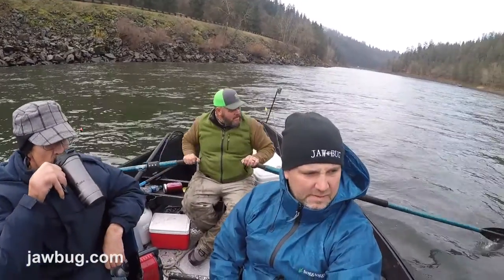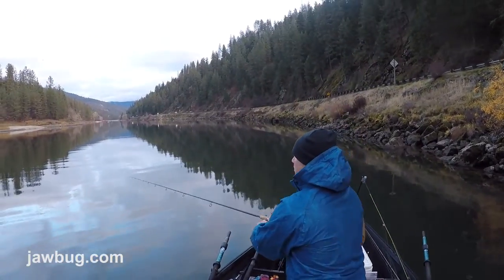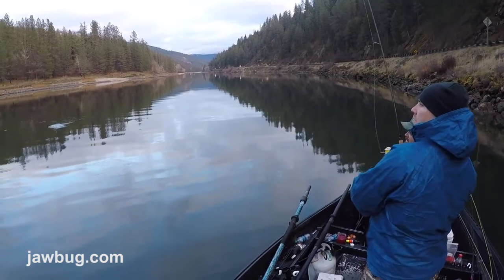This is early December on the Clearwater River in Idaho. We're on a drift boat trip with Riverside Guide Service out of Orfino.